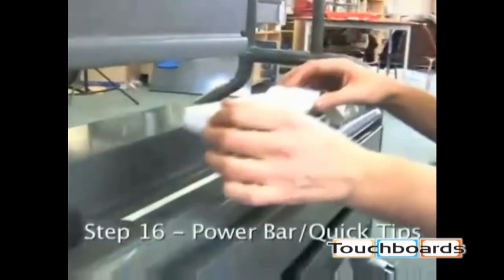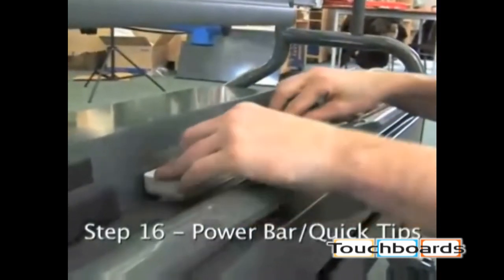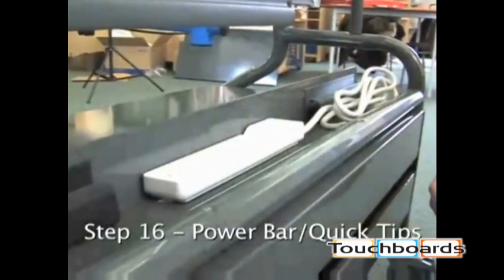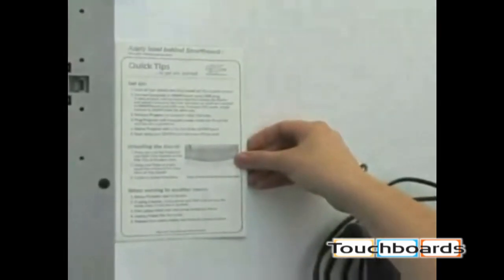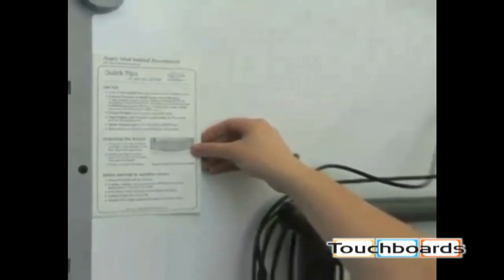To attach the power bar to the wire management channel, simply peel and stick into position. We recommend the quick tips label be applied to the back of your smart board at eye level, making it easy to locate for future reference.